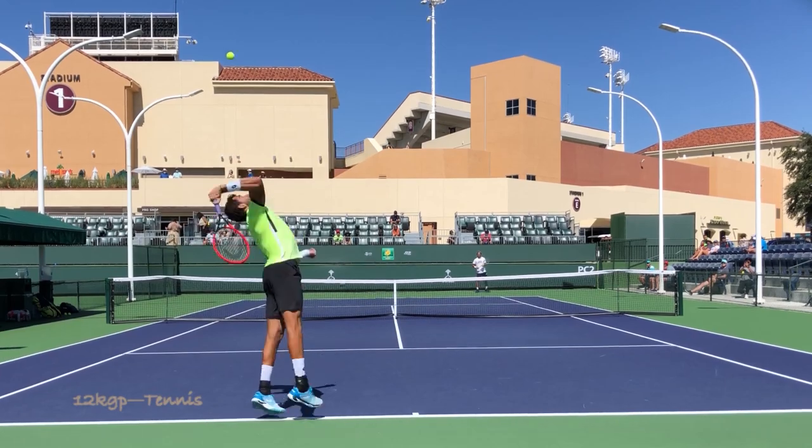Hi, this is John with Performance Plus Tennis. If you're like most tennis players, you're seeking more power on your serve. And in today's lesson, I'm going to give you the seven key ingredients to generating more power so you can win more matches and have more fun on the court.